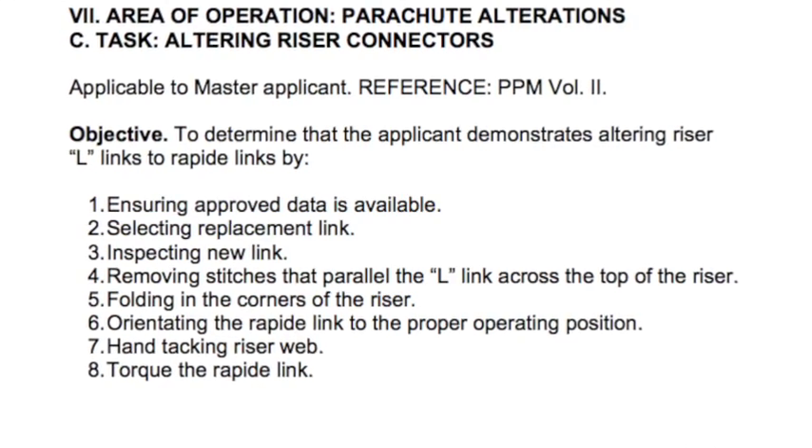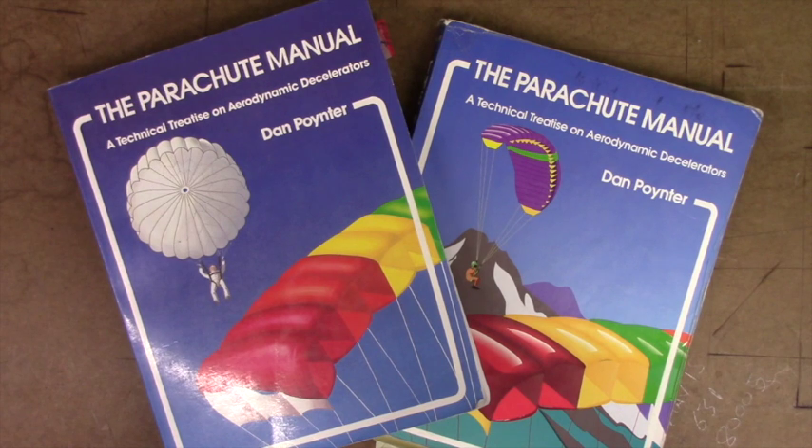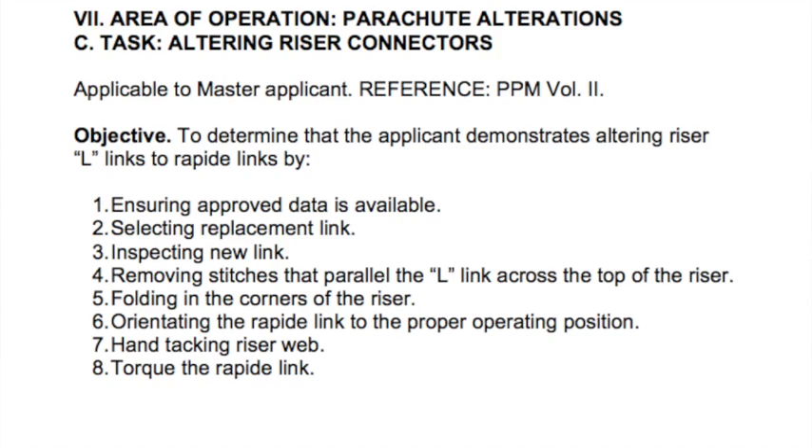In this video we're going to look at area of operation parachute alterations, section 7, which only applies to master riggers. The task we're going to look at is altering a riser connector. The reference material used is Dan Poynter's parachute manuals — good books to have in your library of rigging books.